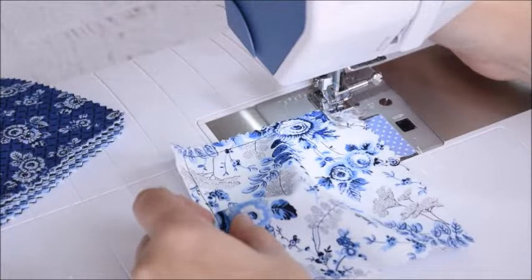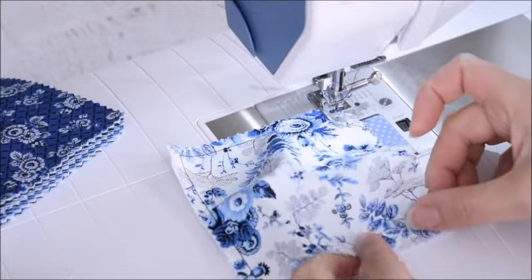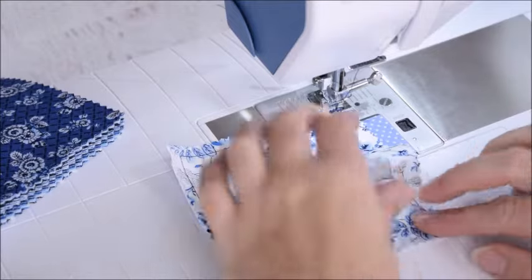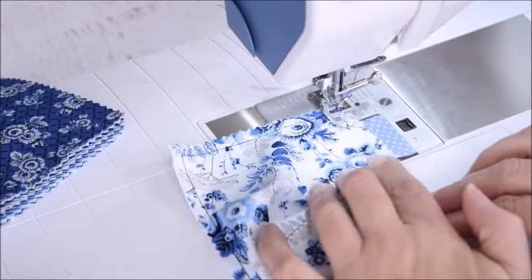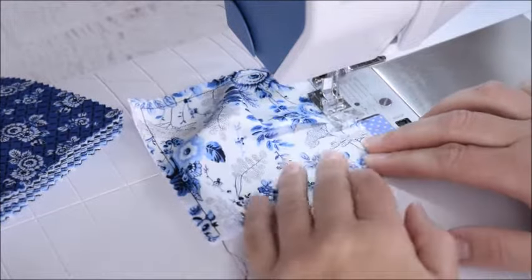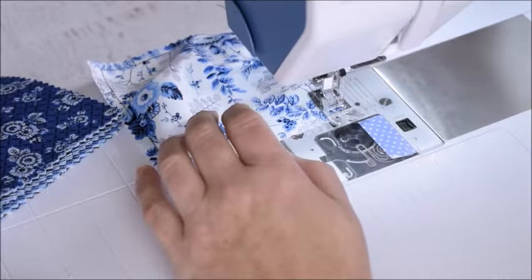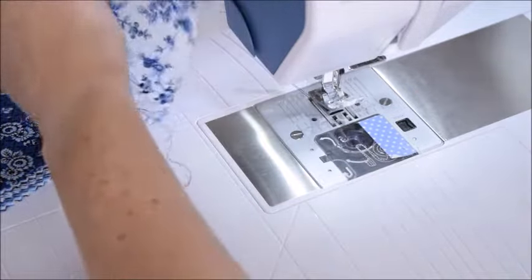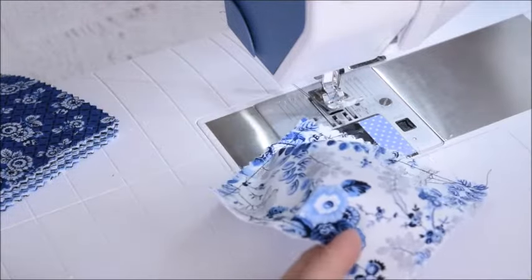Put the presser foot down and do this one more time — lining up the bottom of the fabric, making a pleat somewhere in the middle, and sewing over the whole thing. This is where we're going to stop. We'll leave this side open so that we can fill it.